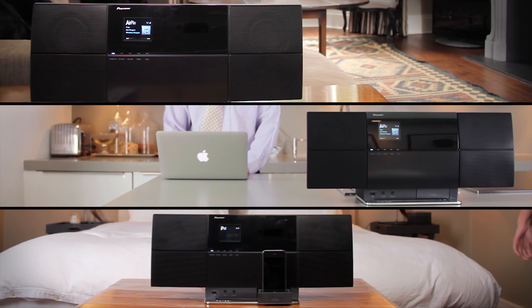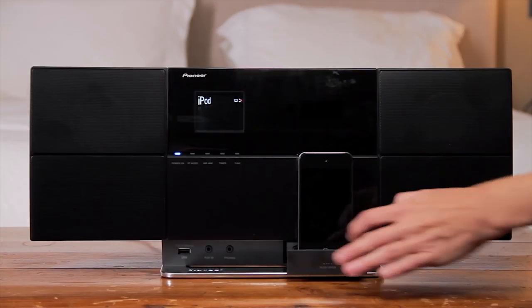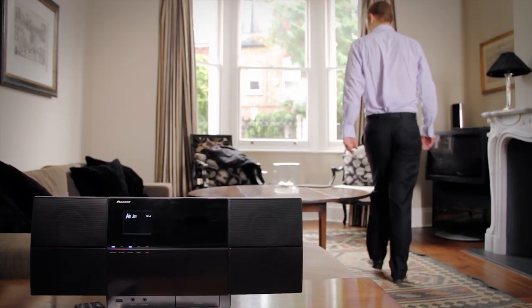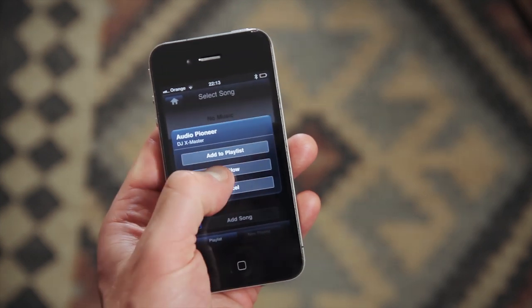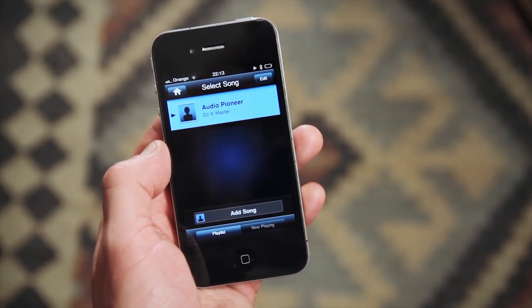Keep track of what's playing with the built-in displays. Pull out the hidden dock to recharge your iPhone or iPod while playing music, amplifying apps, or sending video to a connected TV. You can even add an optional Bluetooth adapter to wirelessly receive music from other mobile phones, or share playlists from up to four different iOS devices.